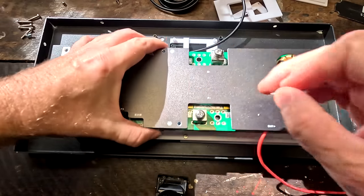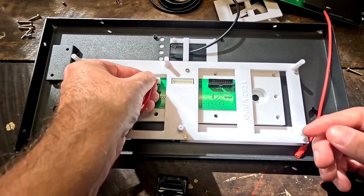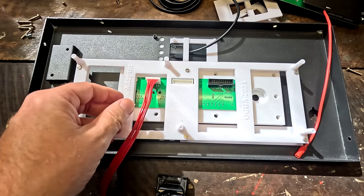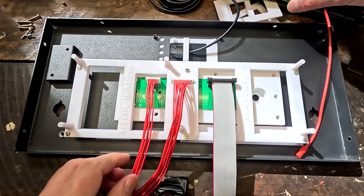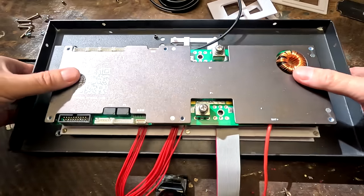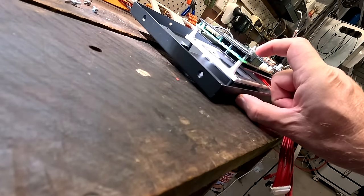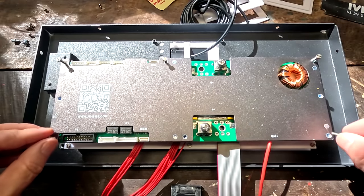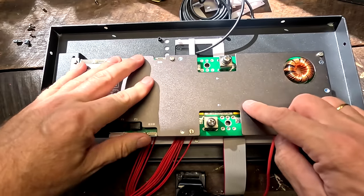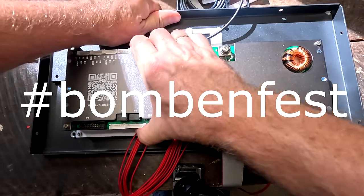Before we do that, we have to connect all these cables here, otherwise we can't reach them anymore. This one goes there and this one goes here — that's better! We have enough space — heaps of clearance and space. I hope the whole design is not too fat — we'll see in a minute. The BMS is now screwed down — this is bombfest, really, there's no movement at all.